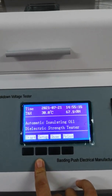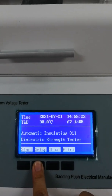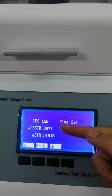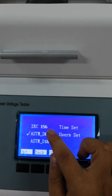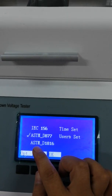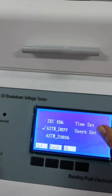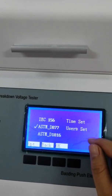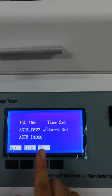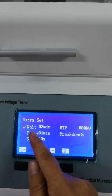Now let me introduce the procedure. First, we need to set up parameters here. You can see there are three main standards: IEC 156, ASTMD 877, and ASTMD 1816. You can also define it by the user set. Press the option button. You can choose and adjust the parameters here.